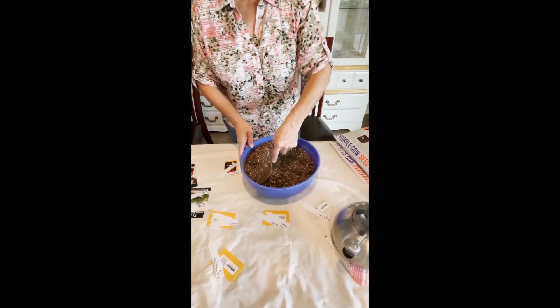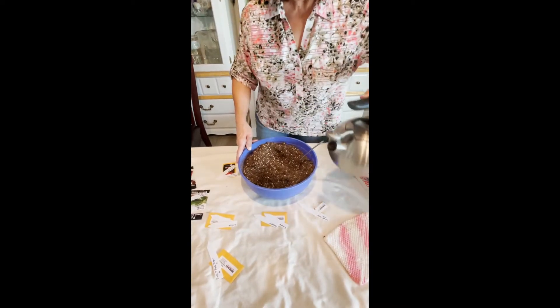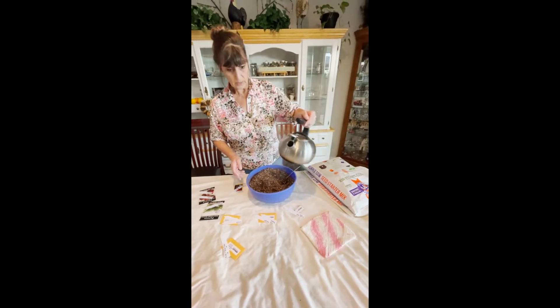I'm starting with a teapot full of boiling water — you can see the steam coming out. We're going to pour it into the soil mix a little bit at a time and mix it in. You want your soil to be kind of spongy like compost but not saturated. Once we get this to the right moisture level, we're going to let it cool off a little bit before putting our hands in — then we're going to spice everything up with these seeds.